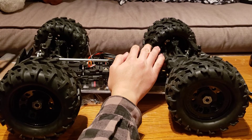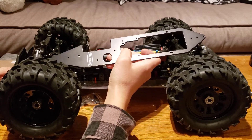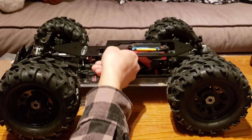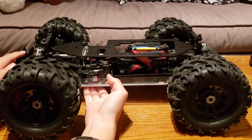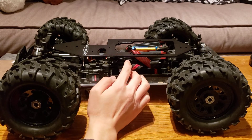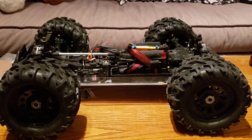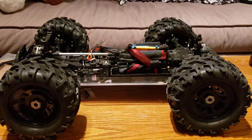I was originally going to do a full installation video showing how to install this brace step by step, but I want to take my time and make sure I do it properly. Also, this is meant for a brand new chassis, and because mine is already bent, I'll have to tweak it to make sure it's perfectly straight before I can install the brace — so that's going to take time and be difficult to film. But you will hear about this again in my full review video, which is still going to happen.